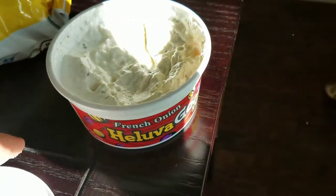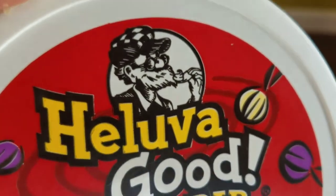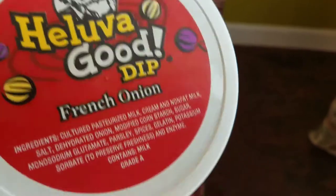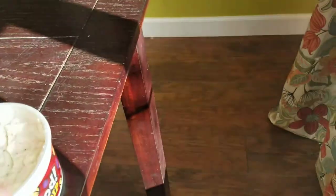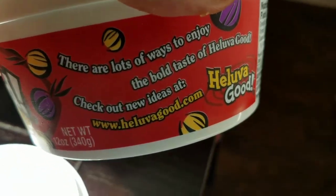That really is one hell of a good dip. You know it's gotta be good when you've got the hillbilly hobo-type guy on the packaging eating it — that's always a good sign that it's something awesome.